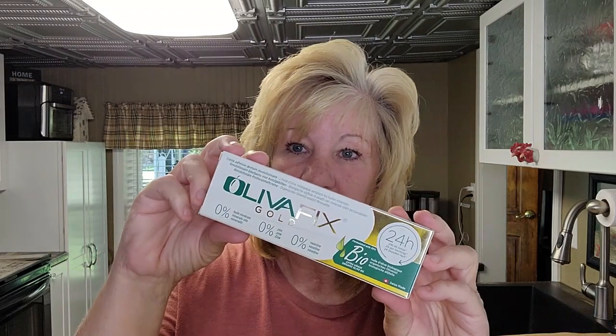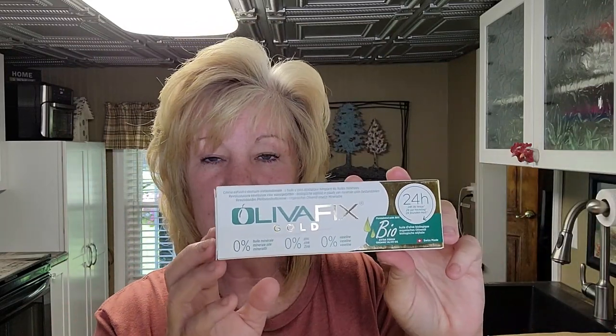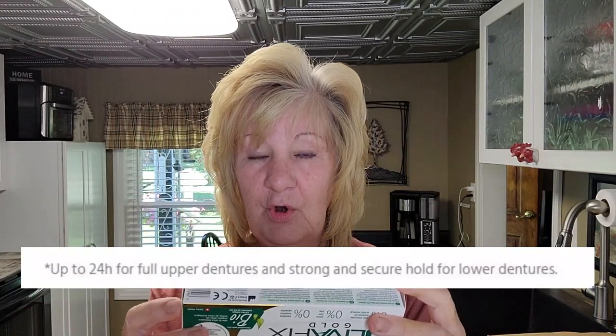This is a denture adhesive and the base of it is actually extra virgin olive oil — who would have thunk it! It's a healthier alternative to standard denture adhesive. Look at the box, it's shiny. They claim it's a 24-hour hold on your top full denture and an extra strong hold for the lower denture. We all know that the lower denture is a huge problem.